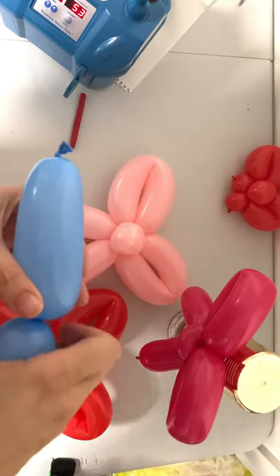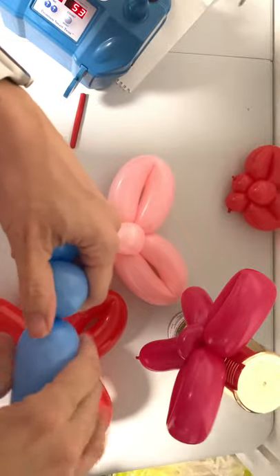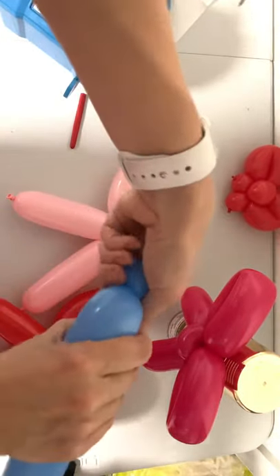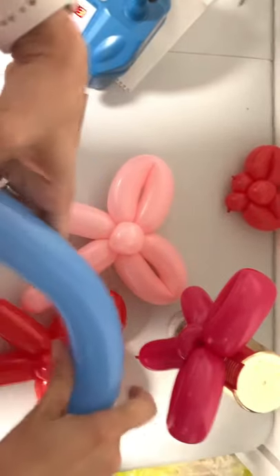We're going to start with a 4-inch bubble followed by a 1-inch bubble. Hold your balloon, pull and twist to make a pinch twist. Give your balloon a squeeze.